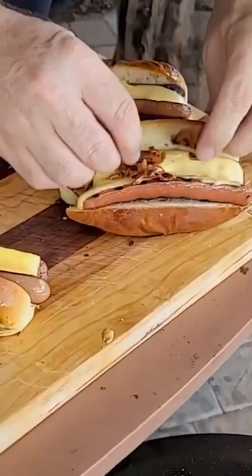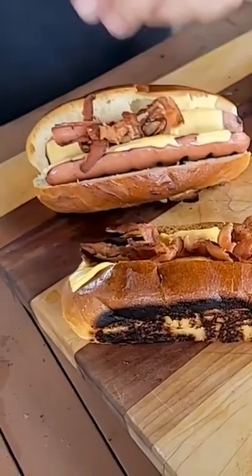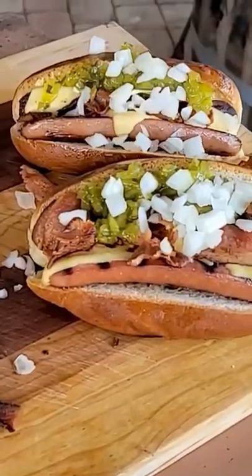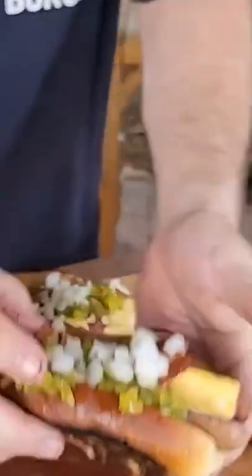Now it's time to turn them into a whistle dog. A little bit of crumbled bacon, and then we can't forget our sweet green relish, and then top it off with a few diced onions. And that, my friend, is a whistle dog — and yeah, it's real good. See you next time.